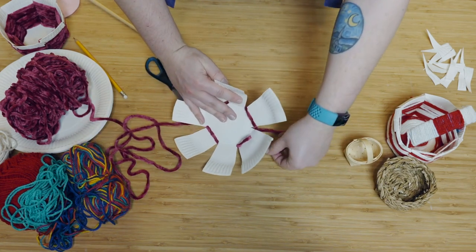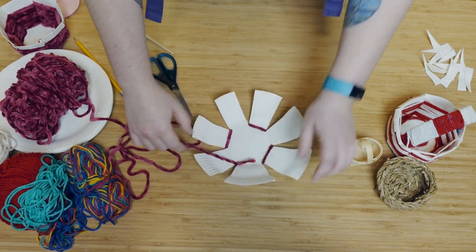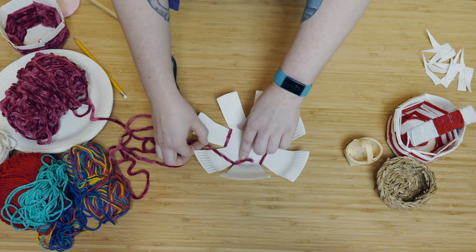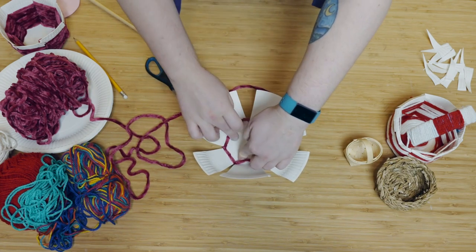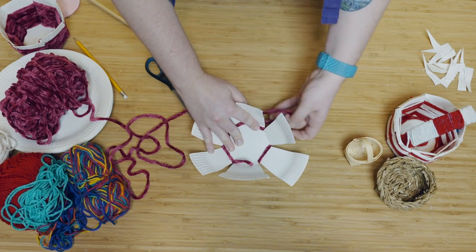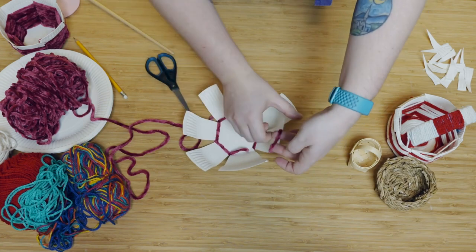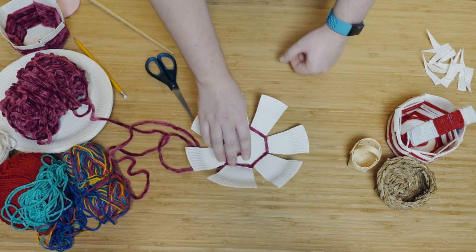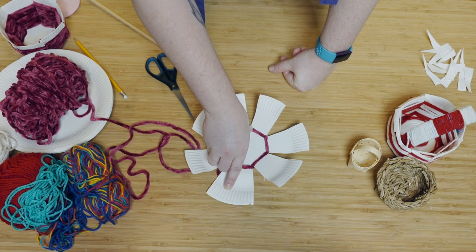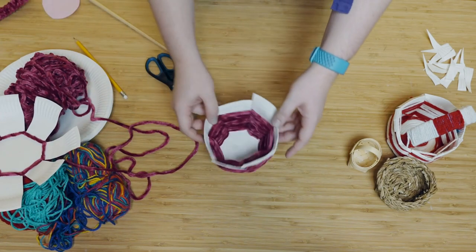Go all the way around, and when you get back to the start, the reason we made the odd number of cuts at the beginning is that now we just keep weaving and we fill in those gaps we made the first time. Keep going right the way until you get up to the bumpy bit of the basket, and you'll have something that looks like this.